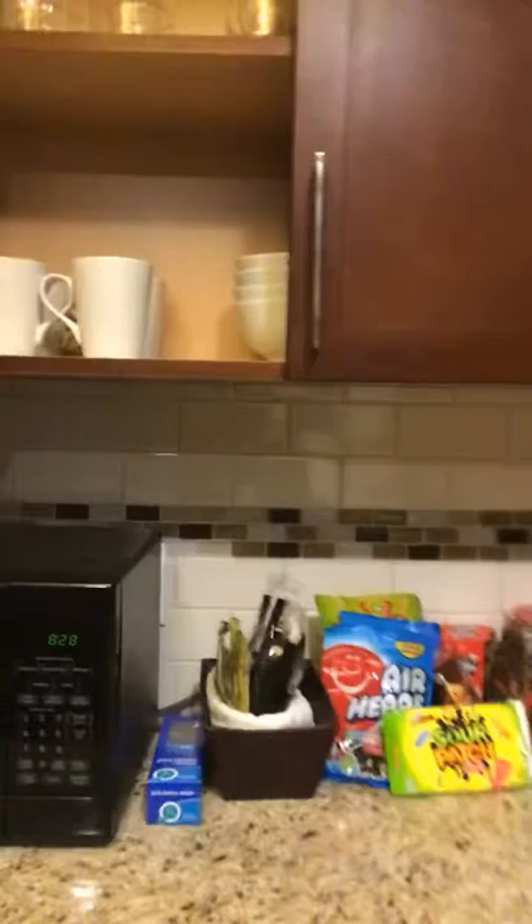Can somebody open the thingy? Never mind. More bowls, but like a regular one. Cups, and then adult cups, and then glass cups. Empty! Thank you. I'm gonna add some.